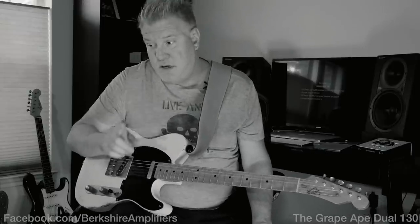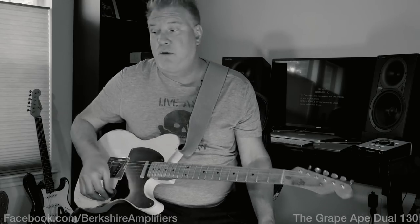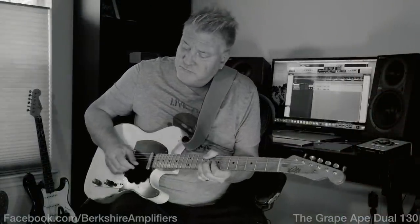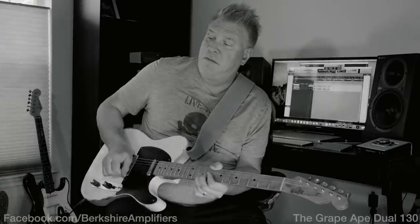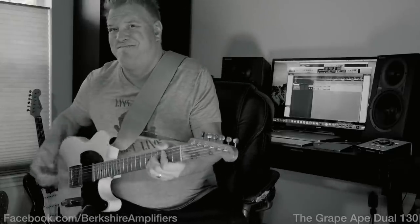Now some of you are going to ask what does it sound like gained up on its own without any pedals with a single coil. I'm going to show you that — pull that gain knob, crank the gain up a little bit, and you got this. Now I'm going to turn the fuzz on and go all the way.